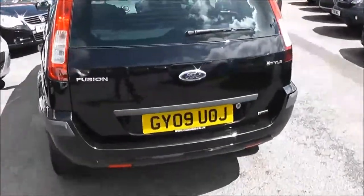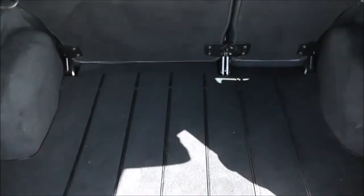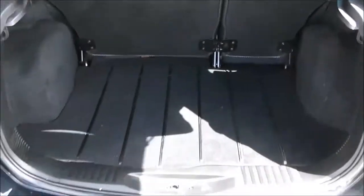Taking a look into the boot, you've got a nice spacious boot space with 60-40 split-fold rear seats as well, so you can make some more room if you need to. Underneath there is also a fix-and-go puncture repair kit.